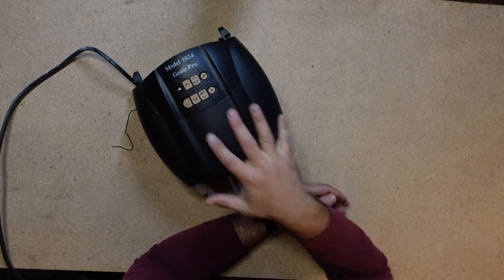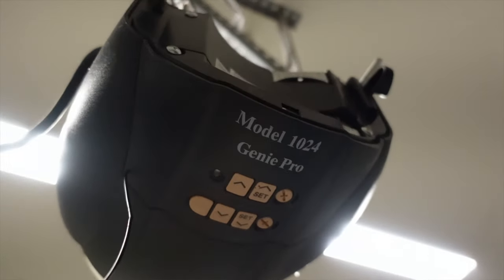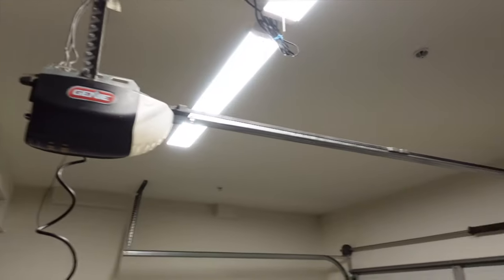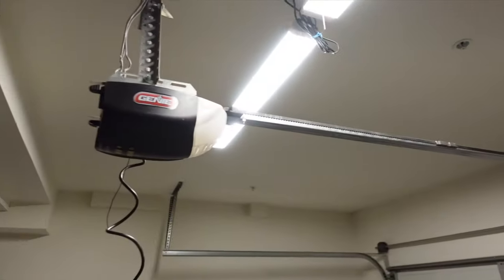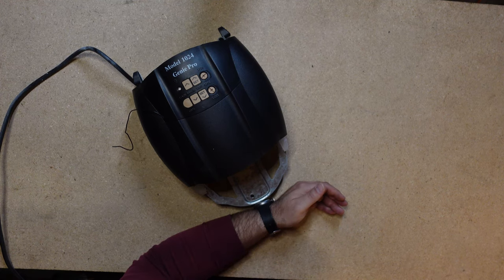Okay party people, you knew this one was coming — this is the model 1024 Genie Pro. This motor almost single-handedly gave Genie the worst reputation for garage door opener manufacturing. It was a really bad unit. The gear assembly would go out, the rails were made poorly, the logic board was really bad, and sometimes it wouldn't hold its travel limits. This is the type of garage door opener motor — much like that Samsung Note phone that kept blowing up — that could just create a stigma and leave a stale taste.